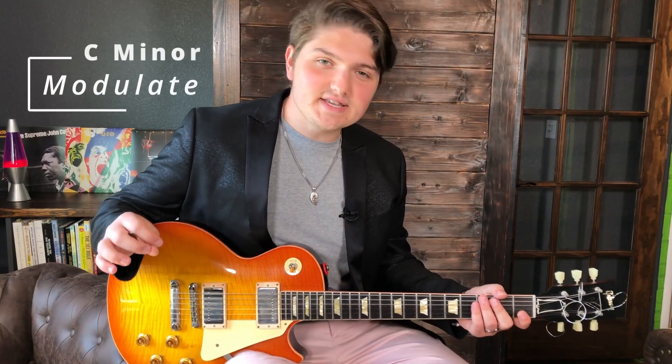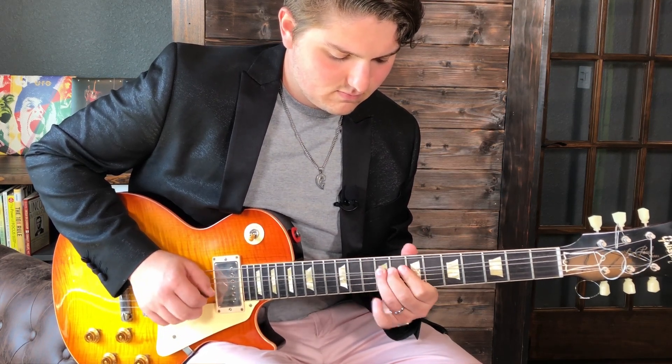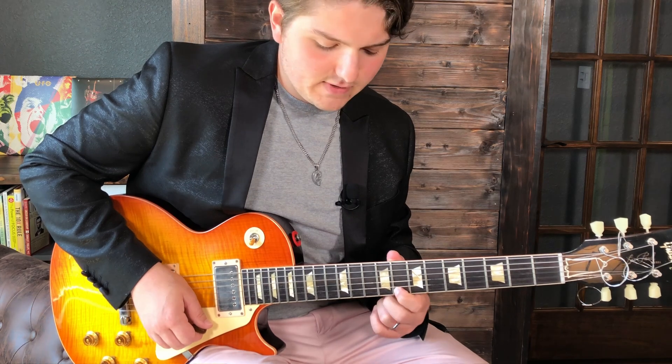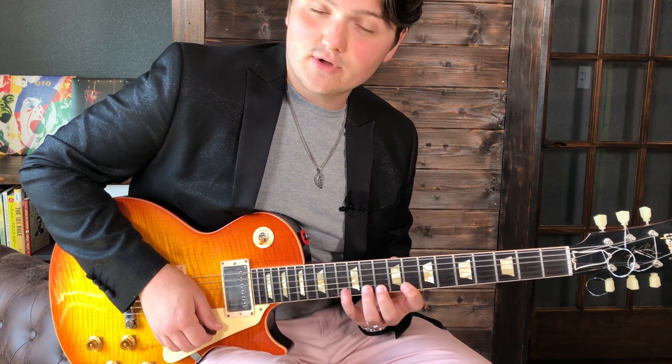Finally, we modulate to C minor — all that previously was in B minor. We're going to temporarily modulate to C minor and play this legato run. Let's walk through that: down pick on the 8th fret high E, followed by hammer, hammer, hammer on 10, 11, 13.